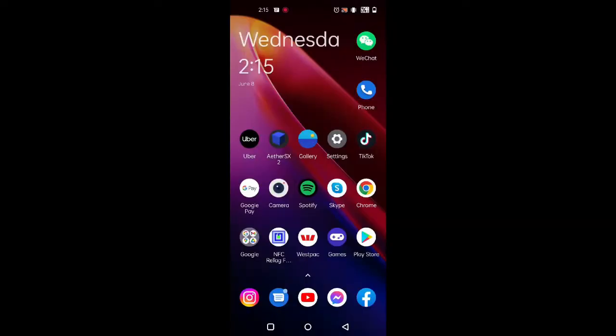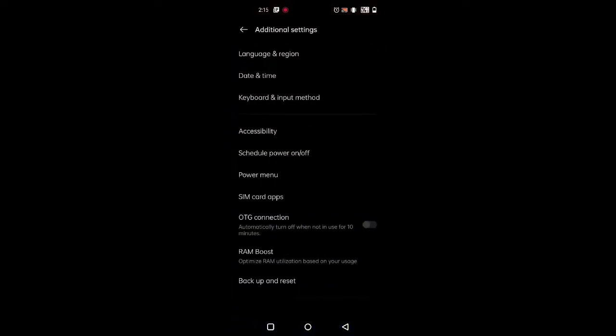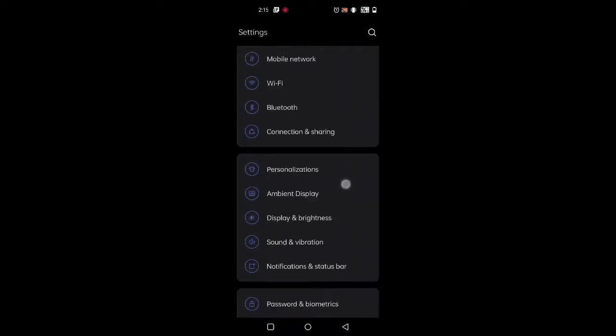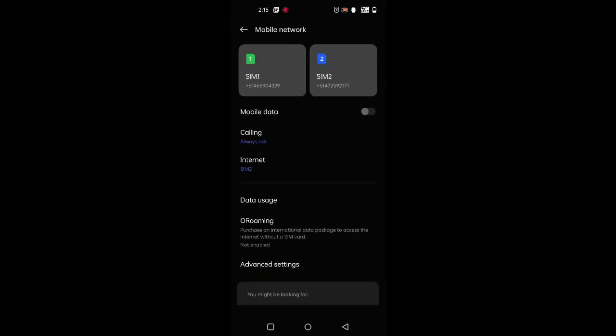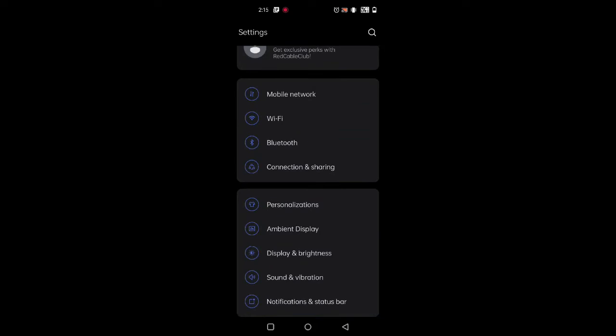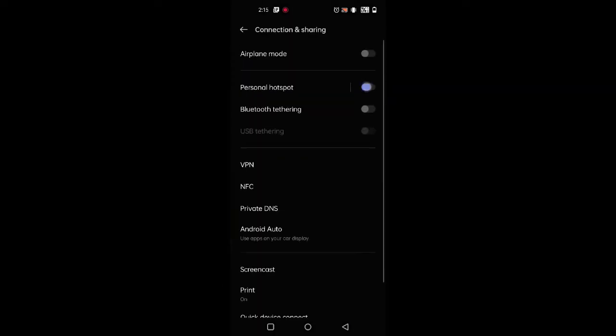Before you connect your phone, we just need to turn on your hotspot so that we can provide internet to your head unit. Go to settings, make sure you go to your mobile network and turn it on, and then turn on your personal hotspot as well.